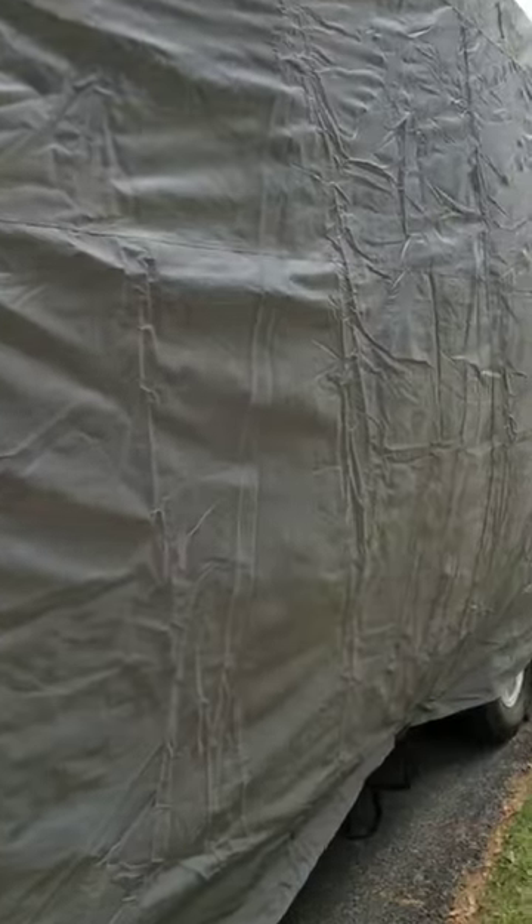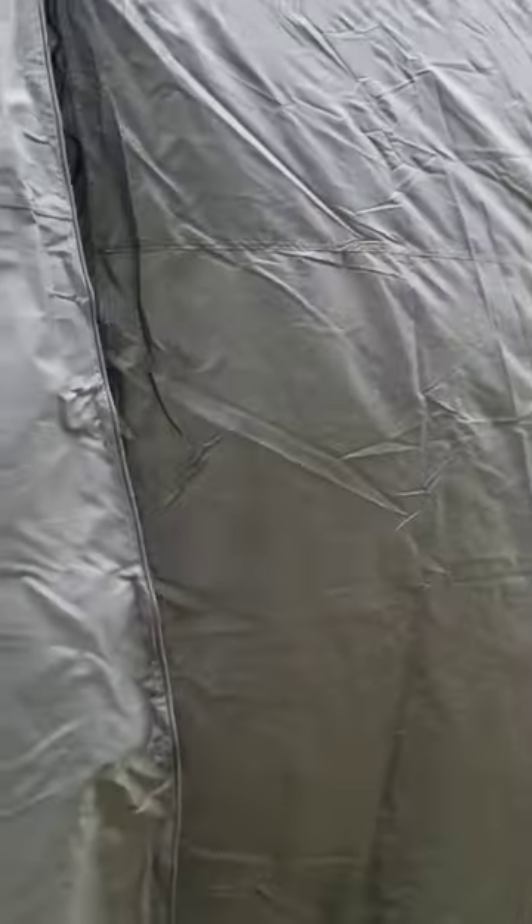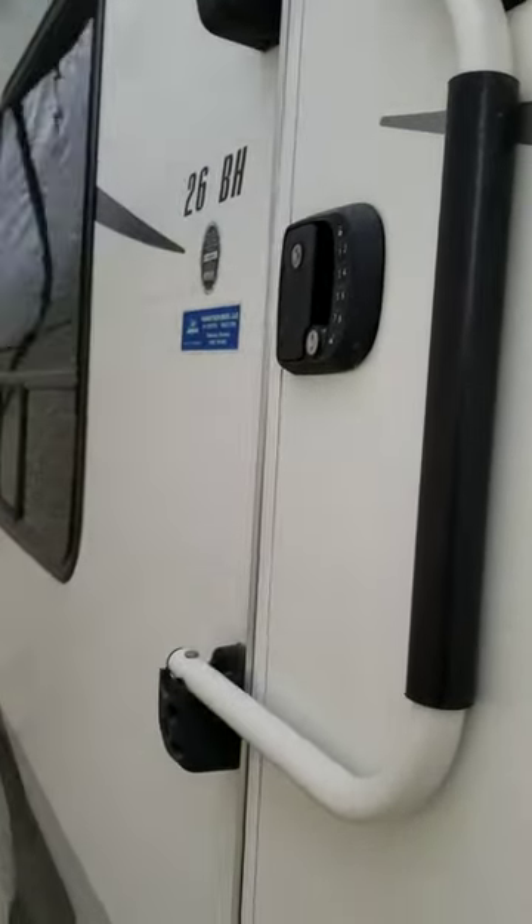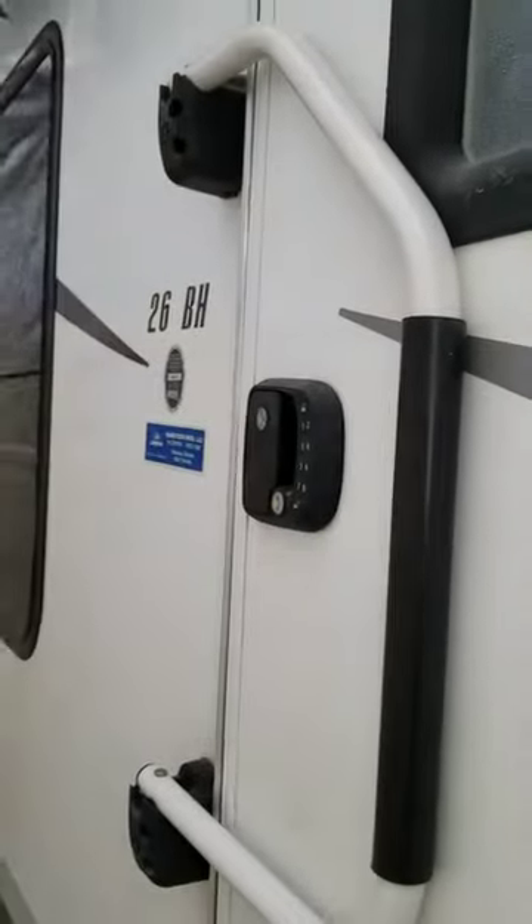So we have this RV cover here. It's actually meant for a 31 to 34 foot trailer, and we had a 26 foot trailer, so it's a little big. There's a lot of bunching in the back — there's probably at least 8 feet of material. So definitely pay attention to your size. We have a 26BH Jayco trailer.